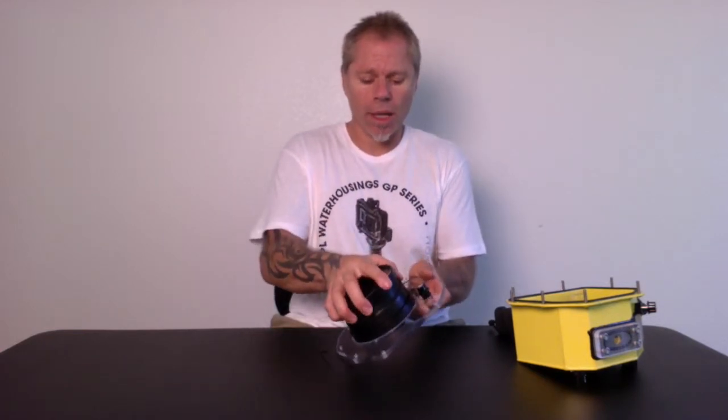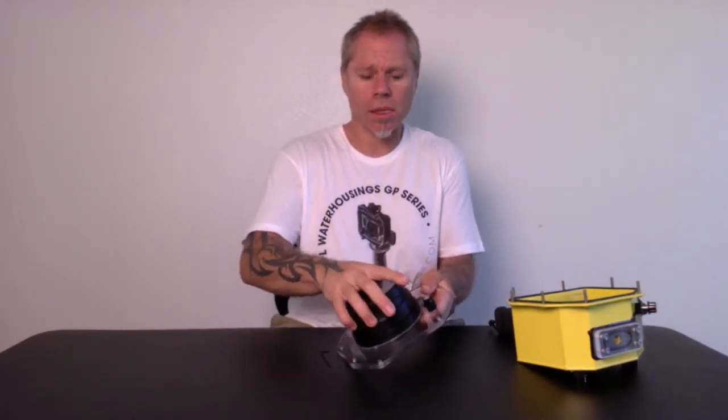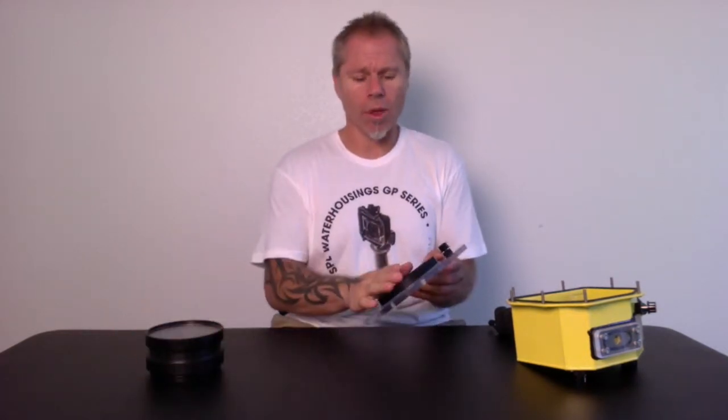You'll grab your front port and you will twist it counterclockwise and pull out. Now you have removed your front port from your front base plate.